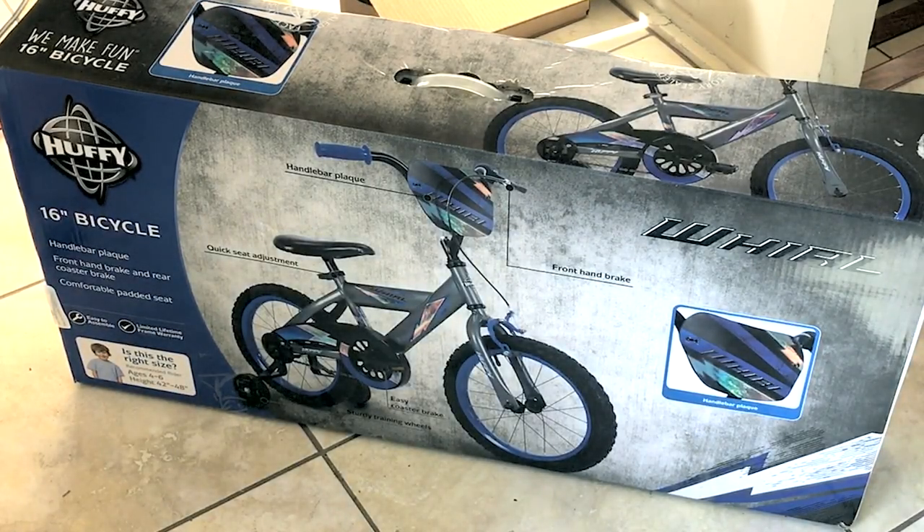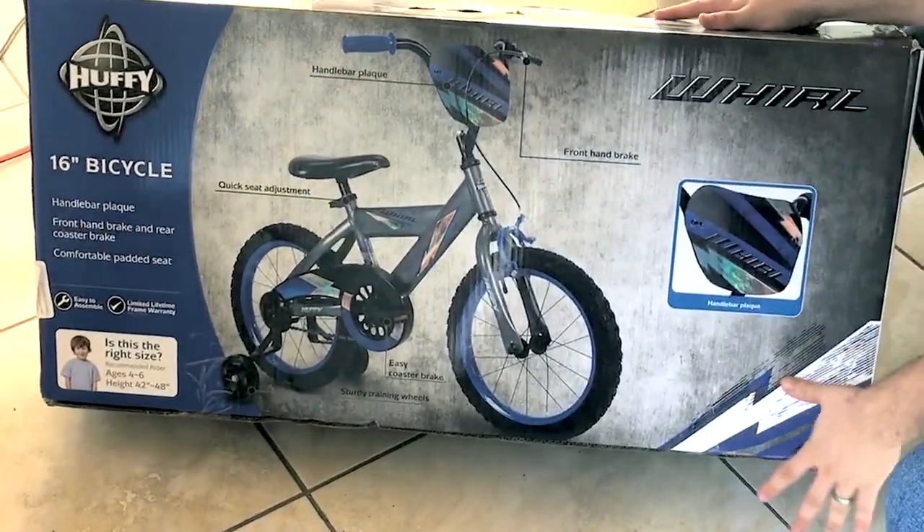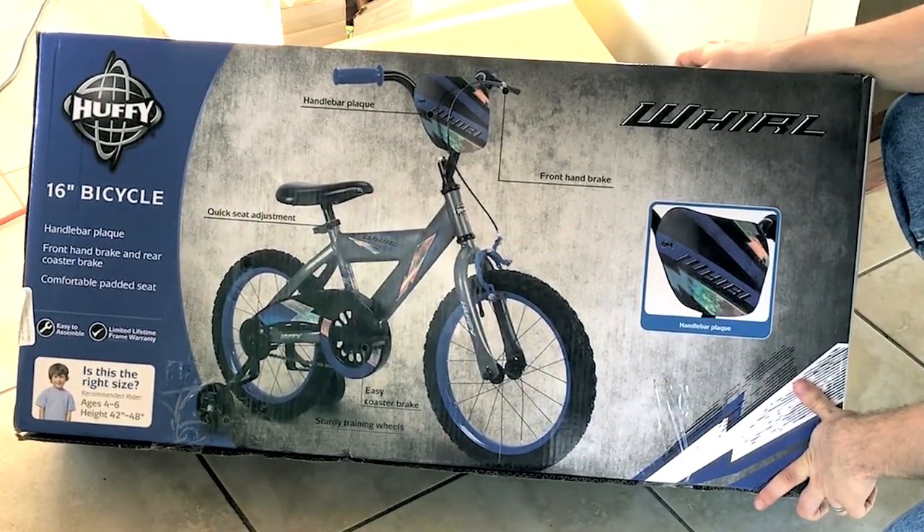All right, here we're looking at this Huffy 16-inch bicycle. Let's start by unboxing it and then we'll see how long it takes to assemble it.